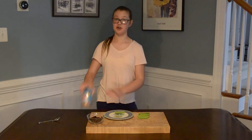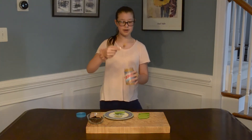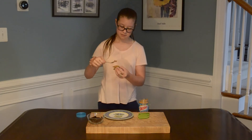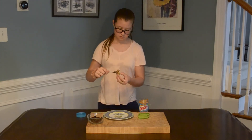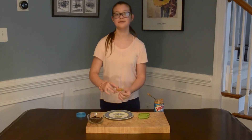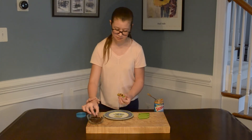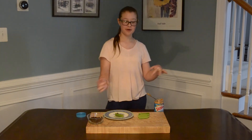First, you're going to take a piece of celery, and you're going to open up your peanut butter. You're going to take a spoon, you're going to get a little bit of peanut butter in it, and you're going to spread it along the piece of celery. Then you're going to get about three raisins, or however many you want, and you're going to set them on the celery. And you're going to repeat that with the rest of them.